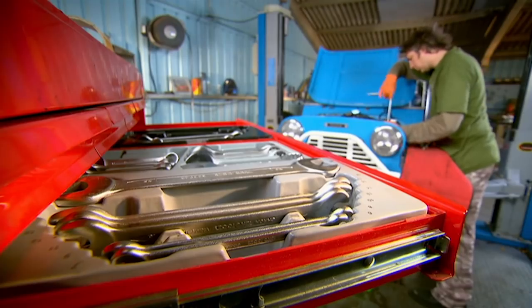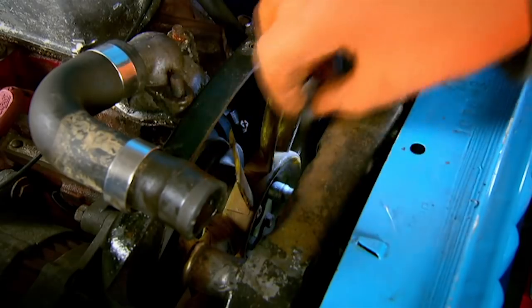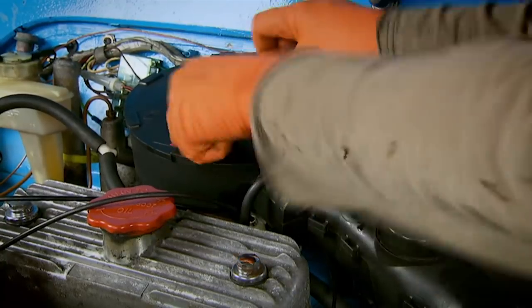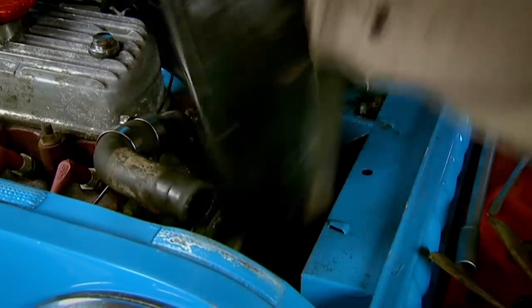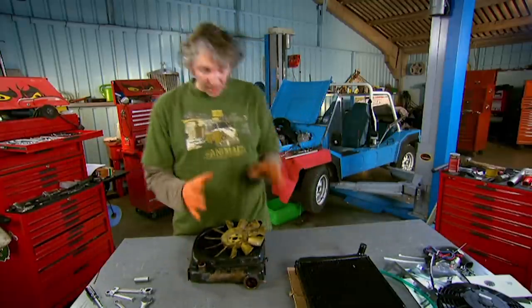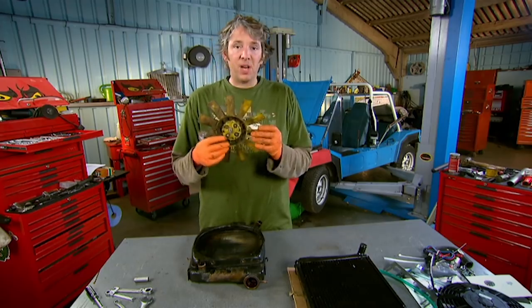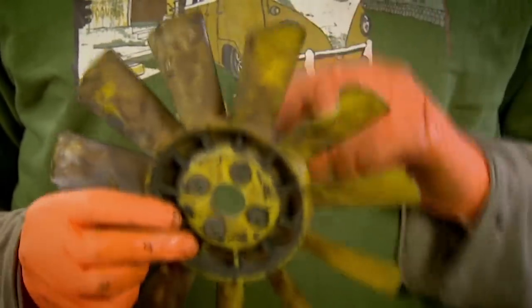The radiator cowling needs to come off, giving me just enough access to unbolt the fan. Once that's undone from the water pump pulley, I only need to move the air filter out of the way, and the radiator should just slide out. I managed to get everything out of the engine bay at last. Having a look at this fan, we can see it's had a bit of a hard life — there's big chunks missing out of it, so that's quite a good reason for getting rid of it.